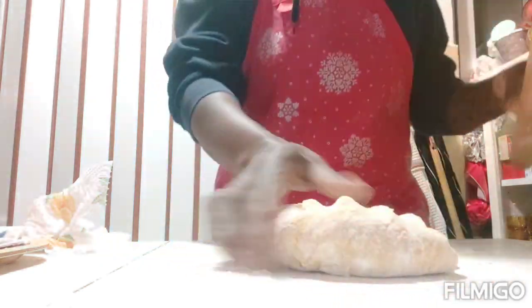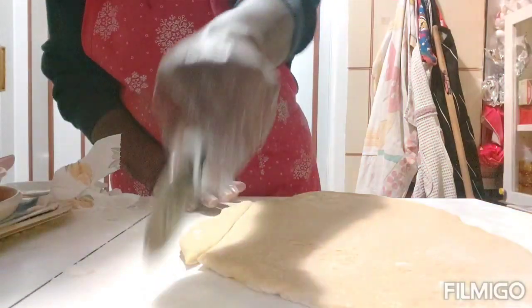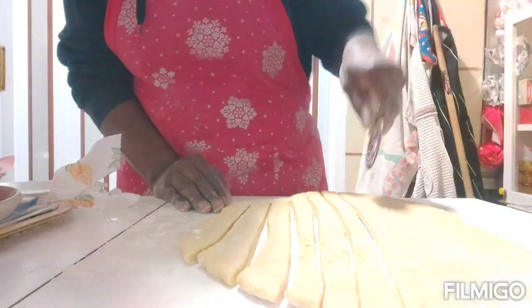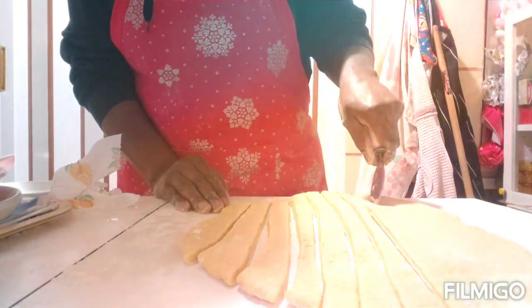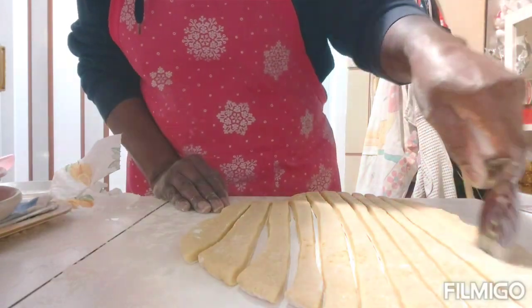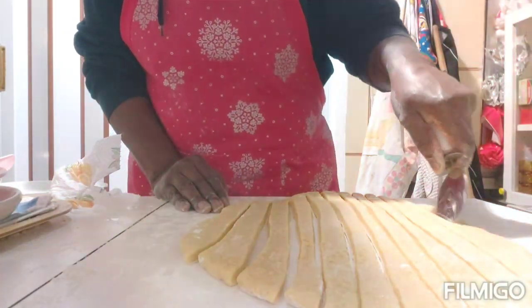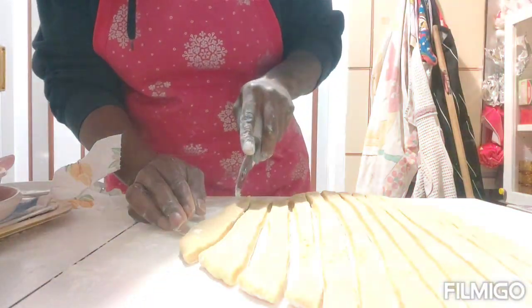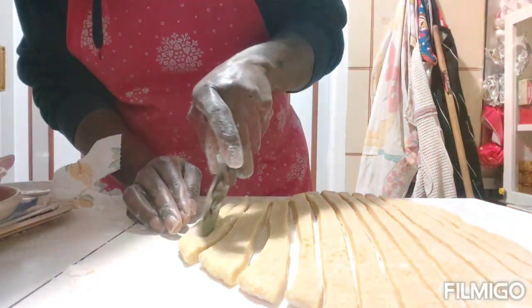I've finished spreading the chin chin dough, so now I'm going to slice it.